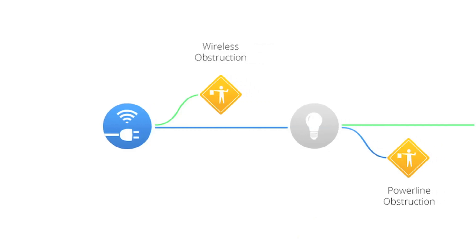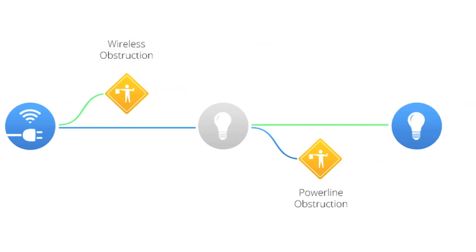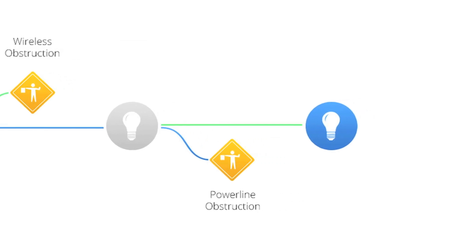Because they go over RF as well, it's very reliable. The problems that exist in the power line world rarely exist at the same time and place as in the RF world.